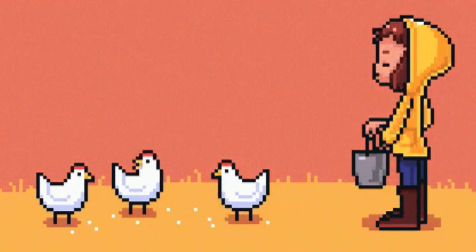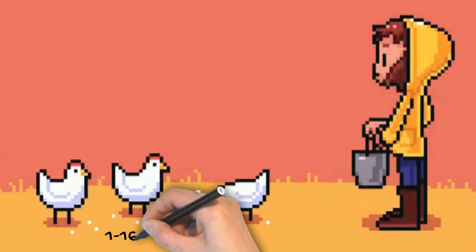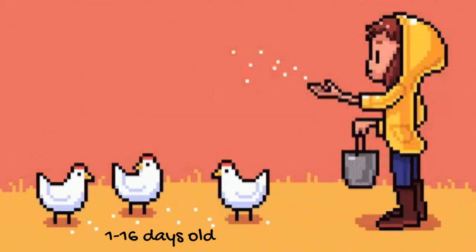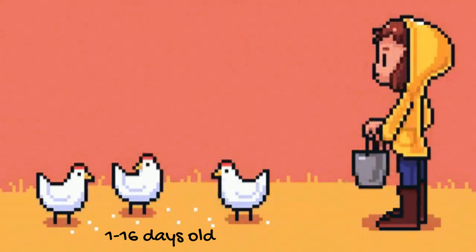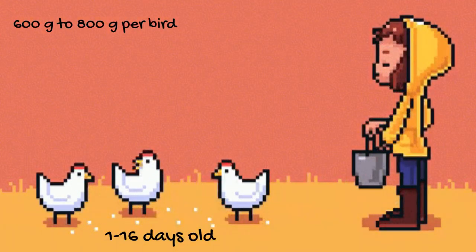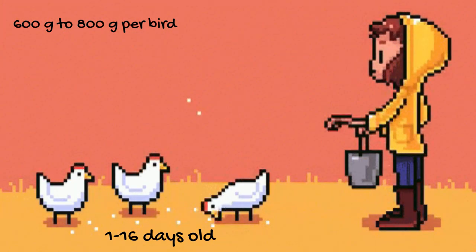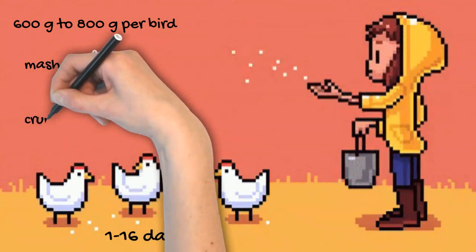The broilers should be fed the starter mash from the time they are one day old to 16 days old. The approximate feed consumption for the broilers will vary between 600 grams to 800 grams per bird. The broiler starter mash is generally in the form of mash or crumbles.